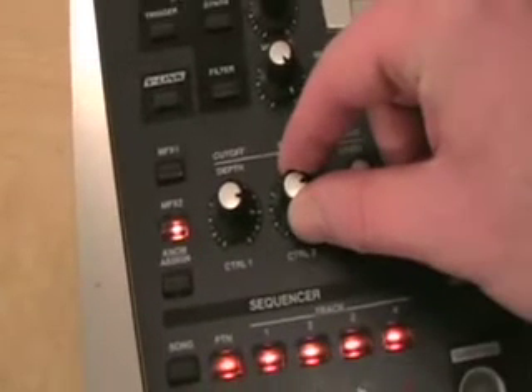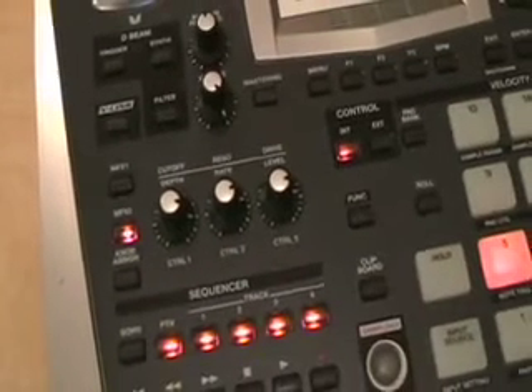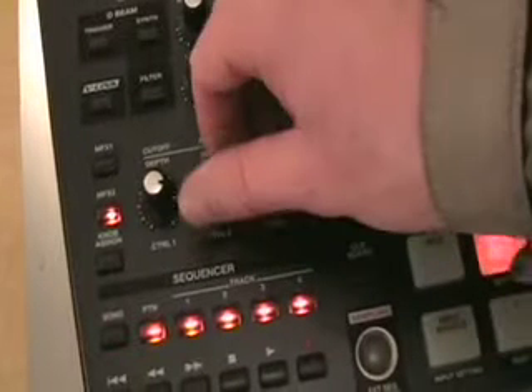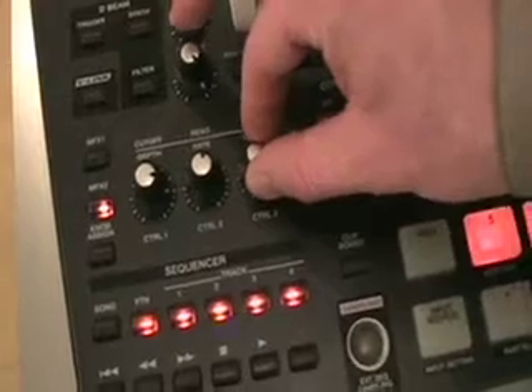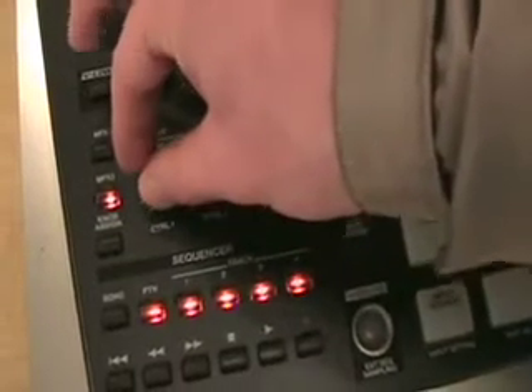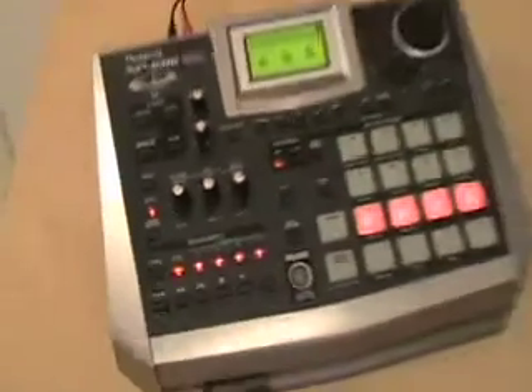It's saying it's 6-bit. Let's go up to 4-bit. Sounds like digital hardcore. I'm going to ease it back a little bit, go back on the filter. As you can hear, it's a pretty radical effect.